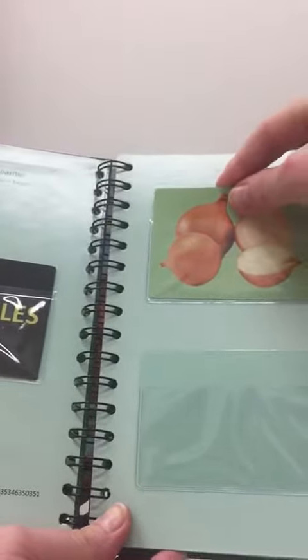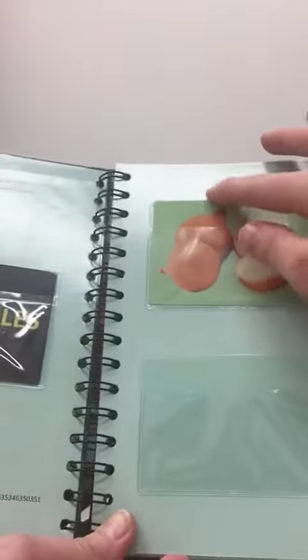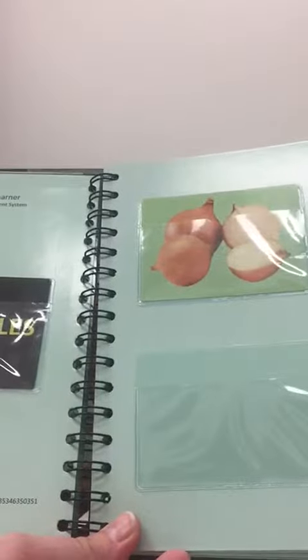Once the child responds, we should then put it in the pocket — any pocket within the book. And then we continue.